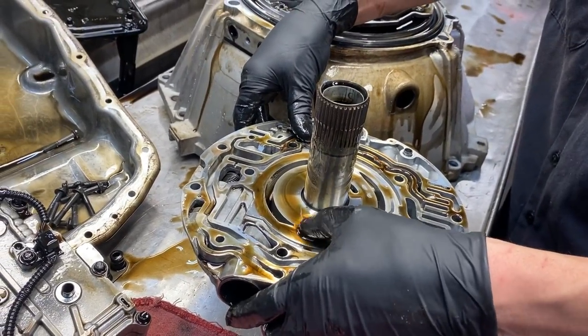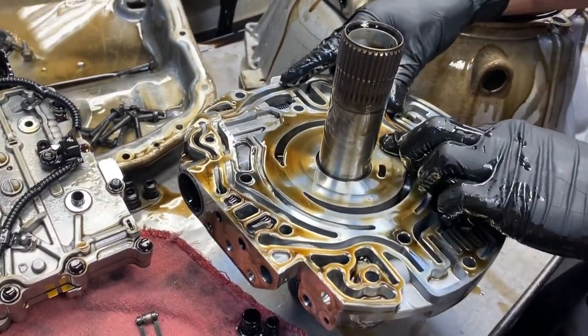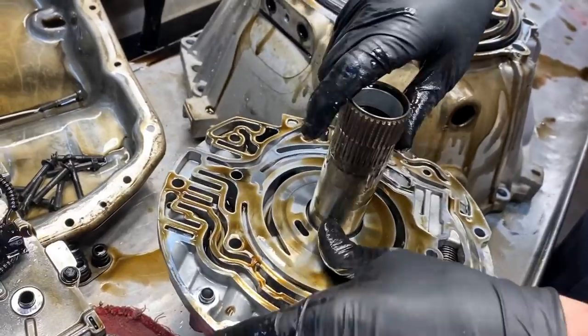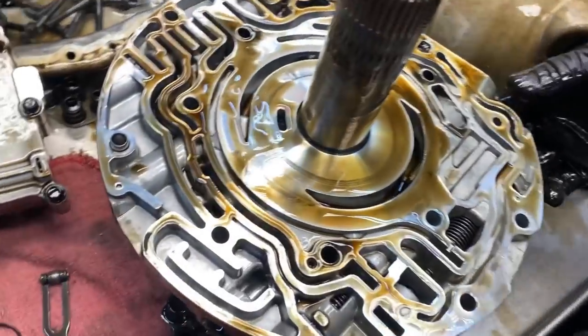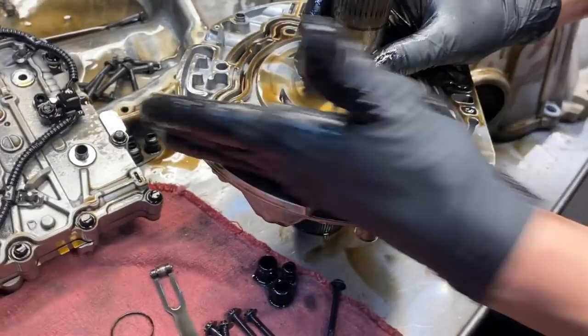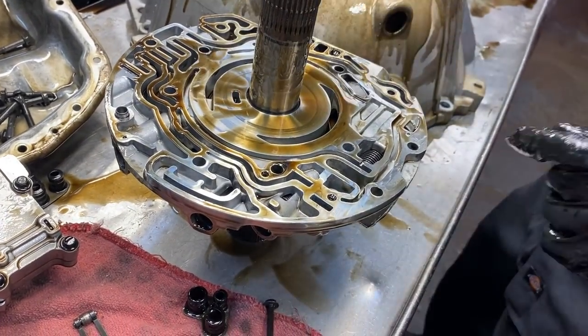Okay, so that surface area we can probably use. Our biggest deal though is going to be in our boost valve and pressure regulator valve area - this is where the major problems are. We're going to go ahead and inspect this.